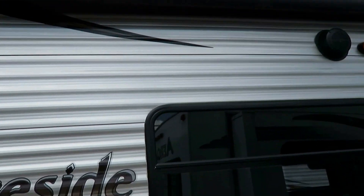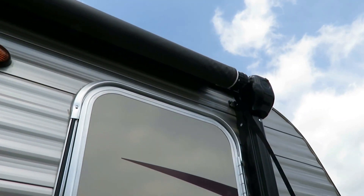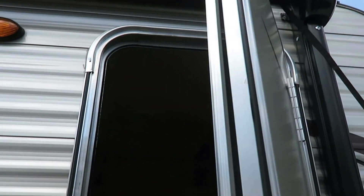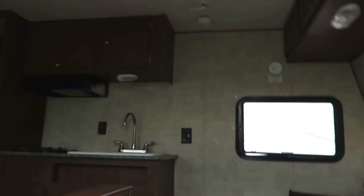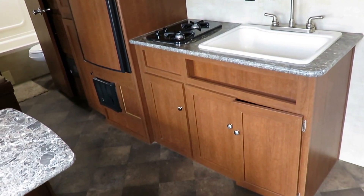Nice little stereo system with outside speakers. The windows are UV tinted, which is a bonus. This looks like a power awning — it is not. It is a manual awning. Keep that in mind. I've seen a lot of people look at the arms and go, 'Oh, that's one of those power awnings on the little camper.' No, it's not. Don't get it mixed up.